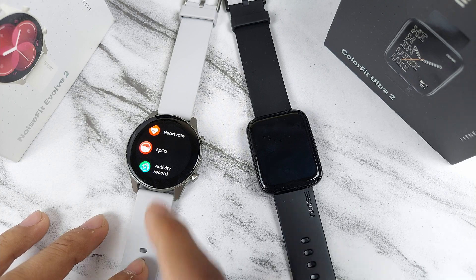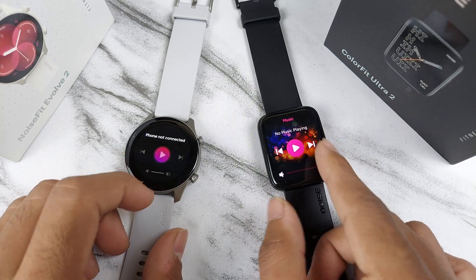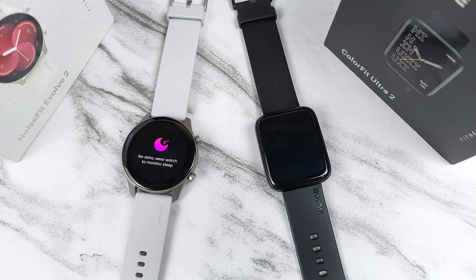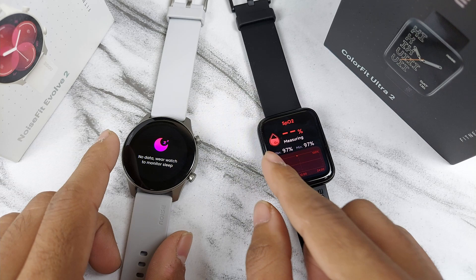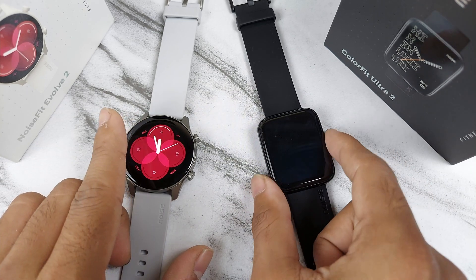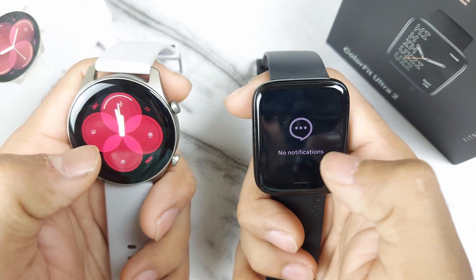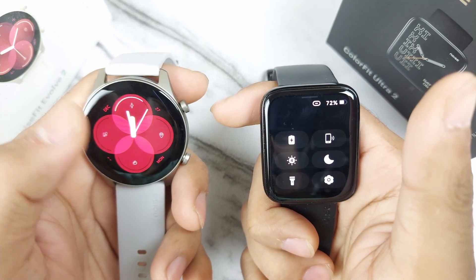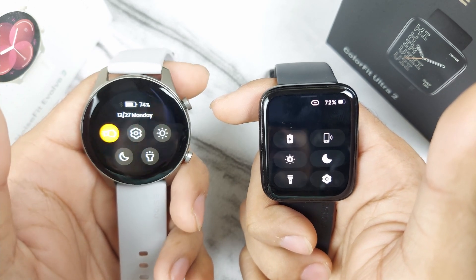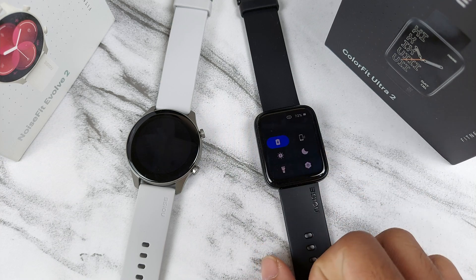Both watches have an oxygen measuring option, but on the Evolve 2 you need to go into settings to access the oxygen meter. The music player is the same on both. Both also have sleep monitor. If you swipe up you get notification settings, and swipe down takes you to the settings. One difference is the Ultra 2 has a battery saver mode, which the Evolve 2 does not.